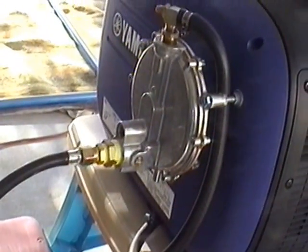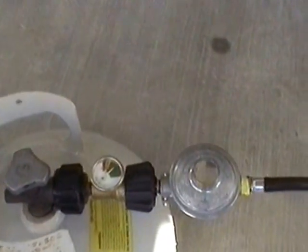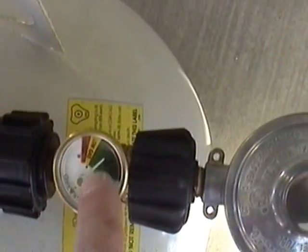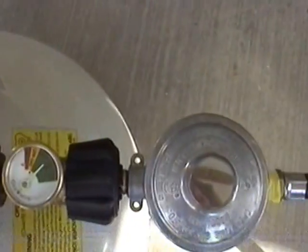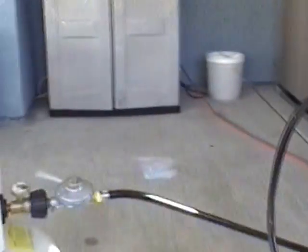The kit comes with a high pressure regulator that you have to install on the side of the generator. I also had to buy one at Lowe's for the tank, and I picked up a little gauge so I can see how much propane is left in the tank.